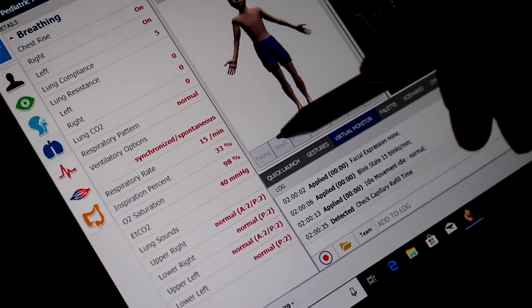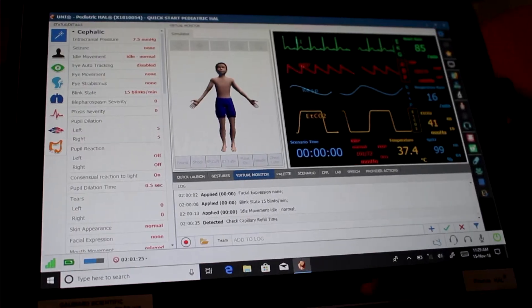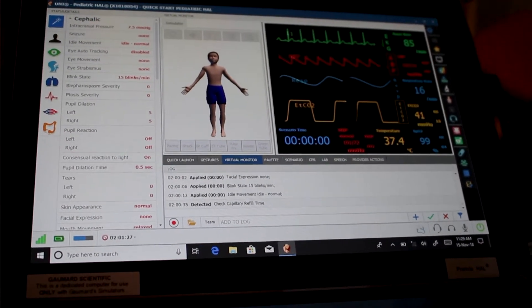You can change his skin colour — so if you want him to be cyanosed, you can make him have a blue face. It's all operated on a tablet here, which works via an RF module.